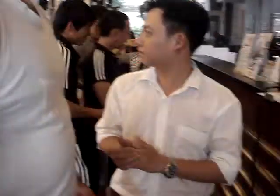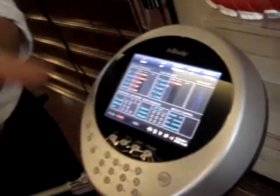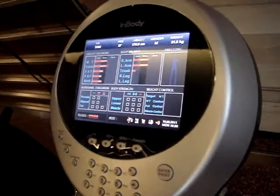Skeletal muscle mass, body fat mass, or the meditron. Belly muscle mass from each part of your body — right arm, left arm, trunk. So you will know which part you need to work out more to have your body balance.